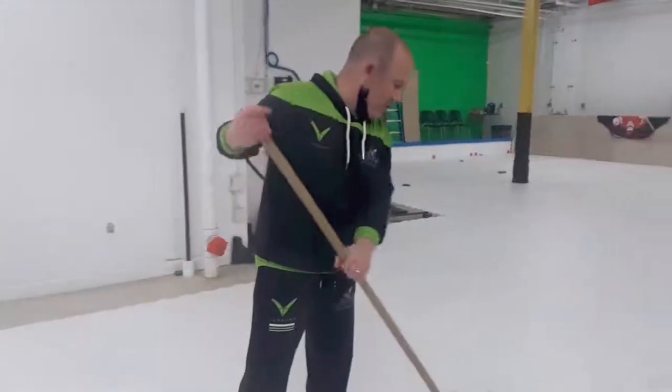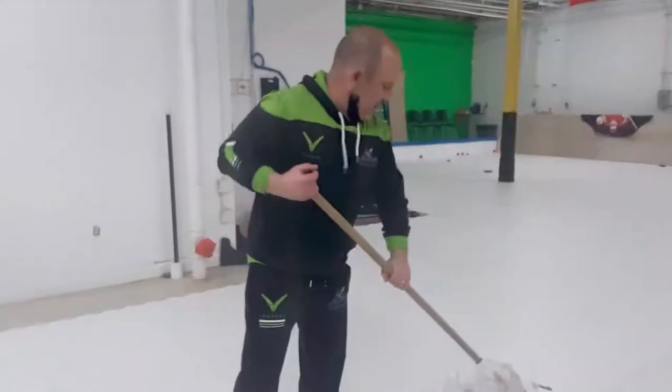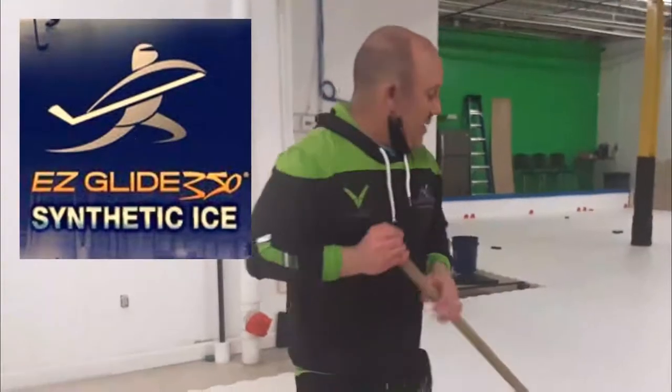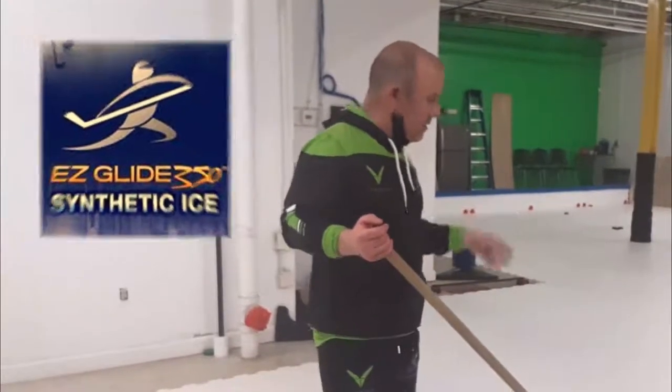As I was telling you in the first part video series, this is a product made by my friends at Ice Rink and Engineering. I'll leave the links down below if you'd like to get in touch with them. This is a high-end synthetic ice.